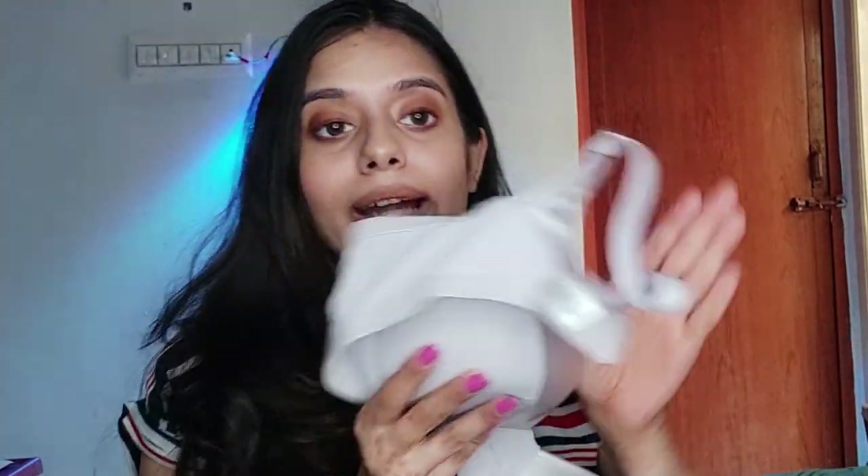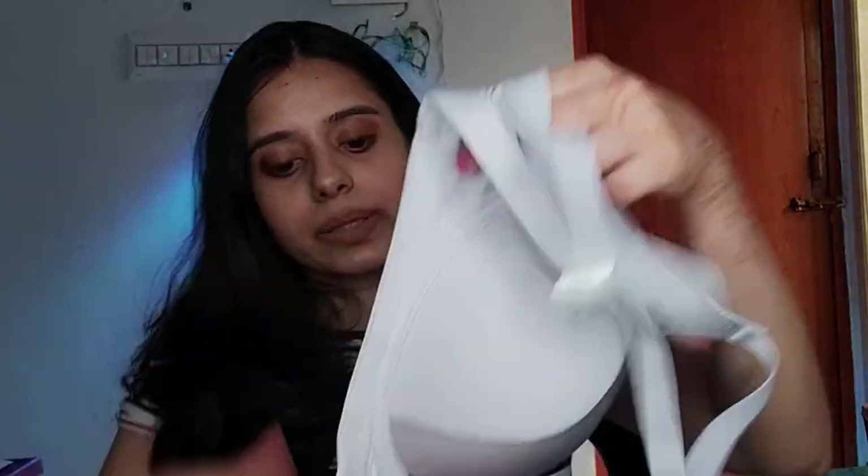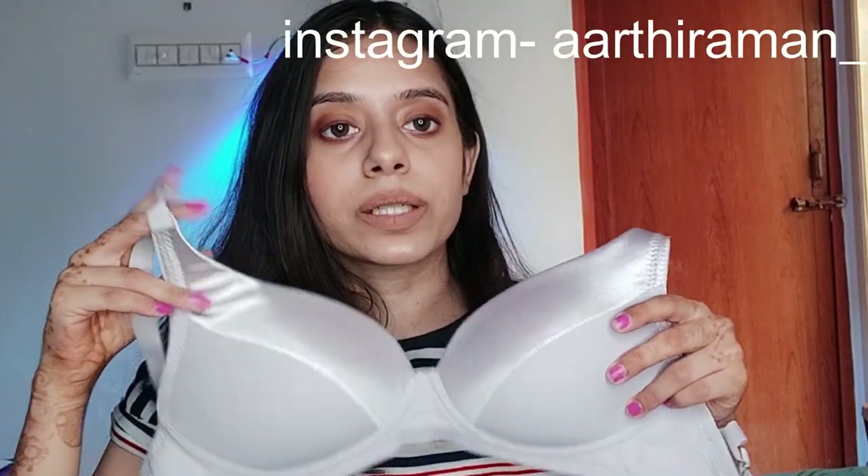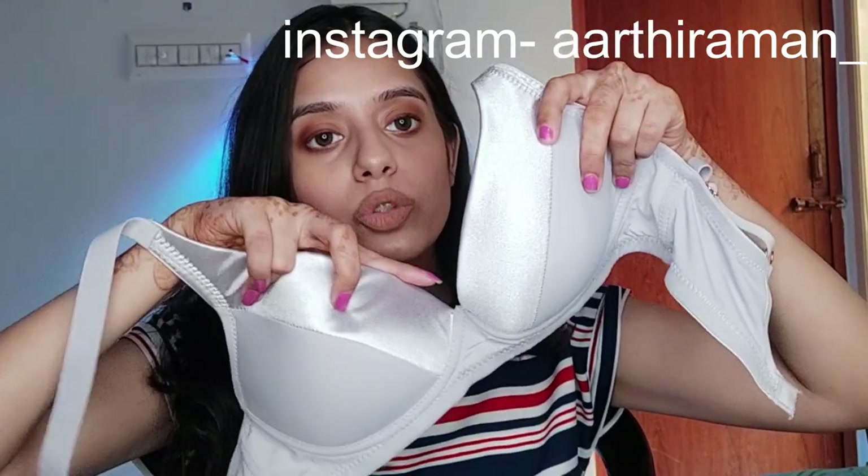Lightly padded satin cup plunge bra. Let's look at what makes it a plunge bra — this is a deeper neckline cut. When we wear a low neck dress, low cut top, or a top with a sporty neckline, sometimes wearing a normal bra is uncomfortable. So a plunge bra has a deeper cut, which is why you'd prefer a plunge bra. This one is an everyday style.